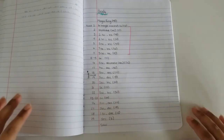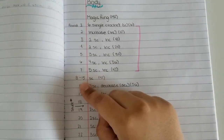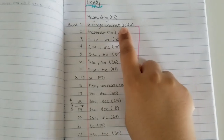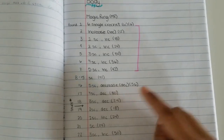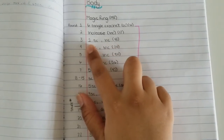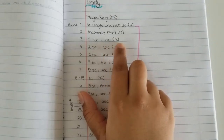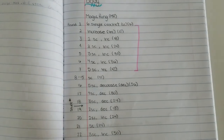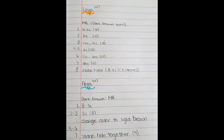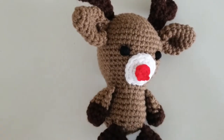Here are the written instructions. I just want to go over what each section means. The numbers on the sides represent the round we're working on, and the numbers in parentheses show how many stitches you should have at the end of the round. SC, INC, and DEC are the shortened versions of single crochet, increase, and decrease. Each round is a repeat — for example, round 3 says one single crochet, increase, meaning you repeat that all the way around. Feel free to take screenshots or have a different tab open to follow along.